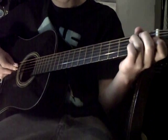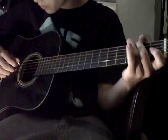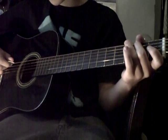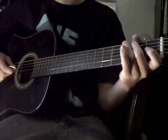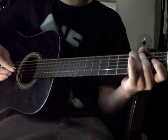And then from here, you're going to do the little pattern on the A, D, and G string. You're going to go up and down, like this.